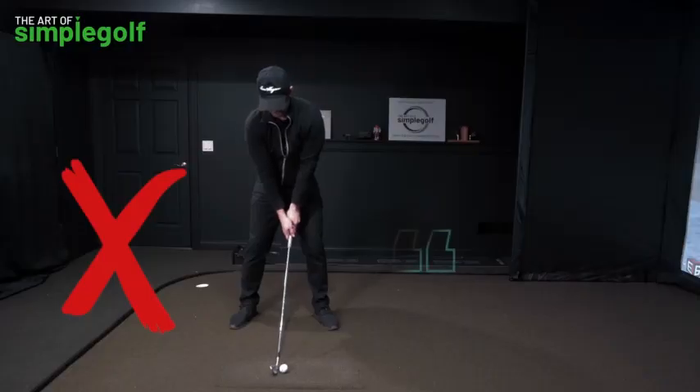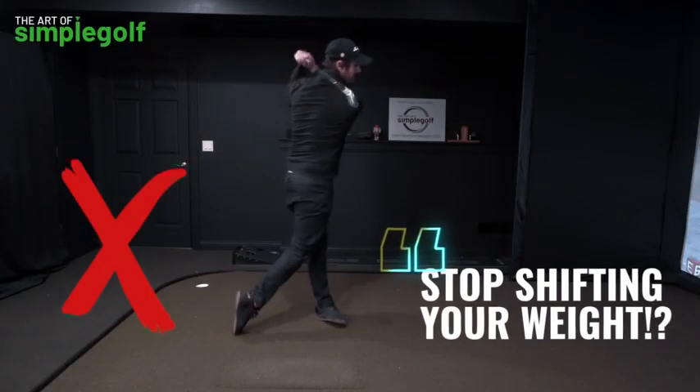Stop trying to shift the weight in your golf swing. It is screwing you up and I'm going to show you why and what to do instead.